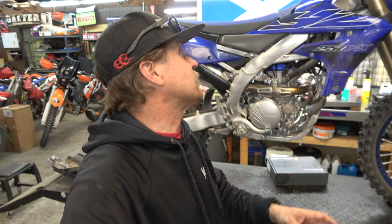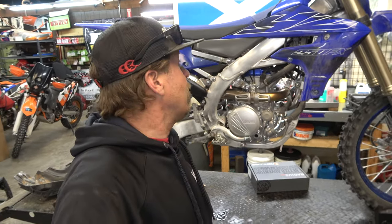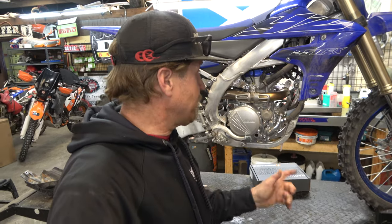Hey guys, it's Morten coming to you with another tech video. Today we are installing a Recluse Radius CX on this 2022 YZ250FX. So if that sounds interesting and you want to learn, then join me. Let's get after it.